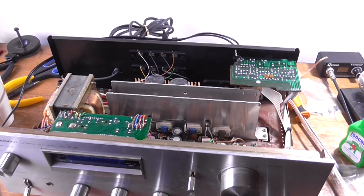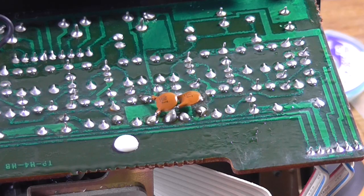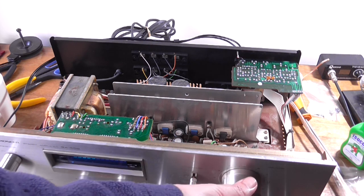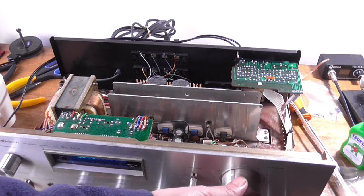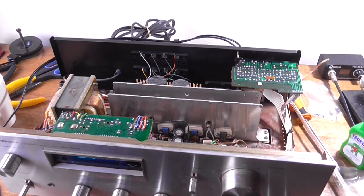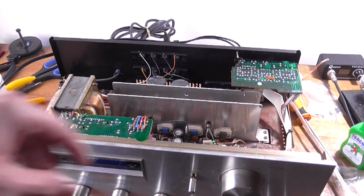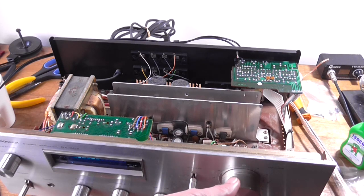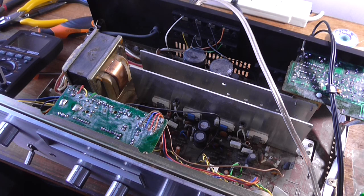I've cleaned up the circuit boards as best as I can with all the corrosion. Half the traces on that board are non-existent. It's hooked up to a speaker now - volume is down. Let's see if we can hear the noise. Is it even amplifying? Yep, it's amplifying. I might have to re-tack some joints. I've re-soldered every joint in this thing and it's still not fixed the problem.